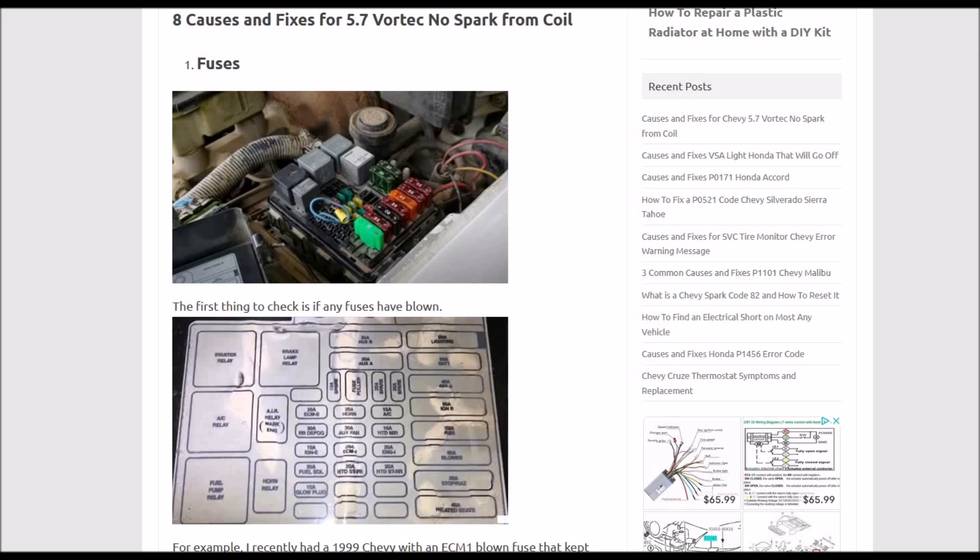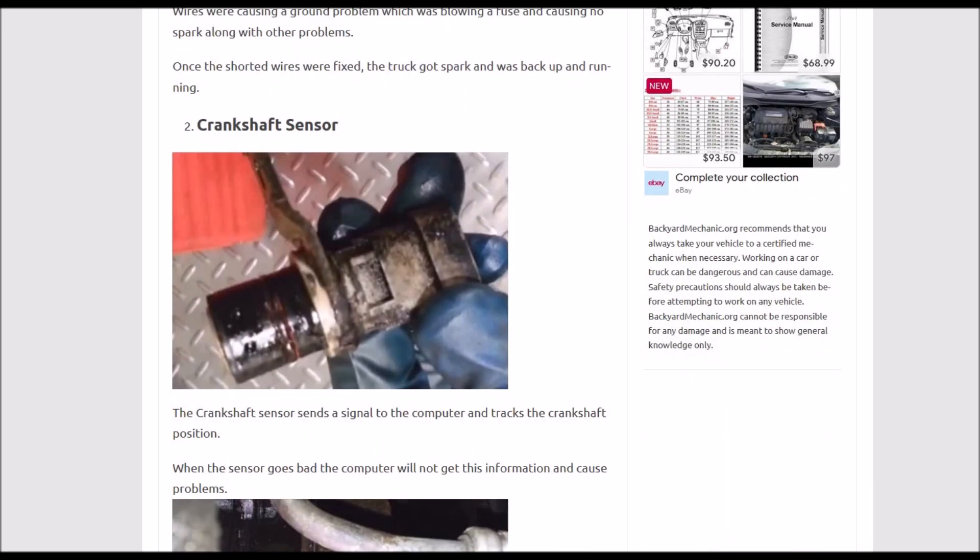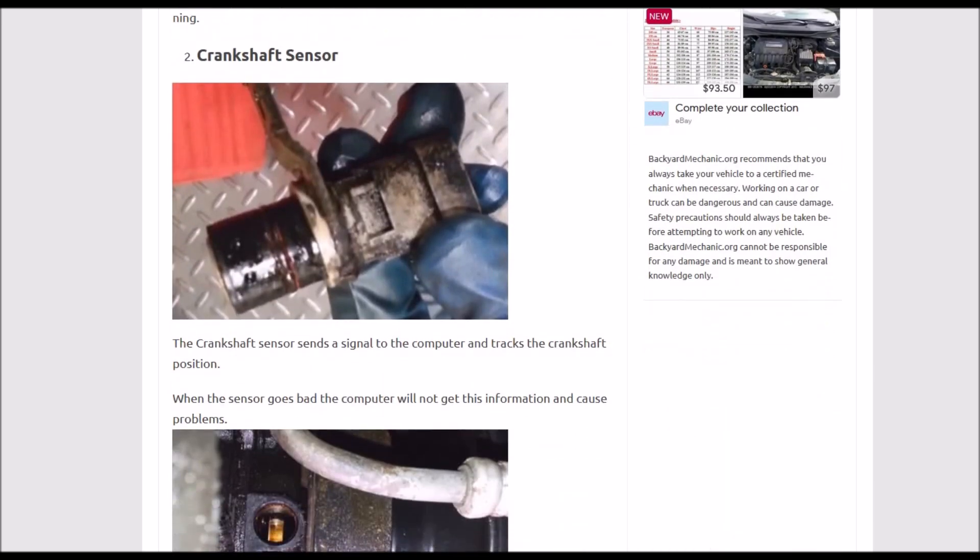Number one: fuses. Next up is the crankshaft position sensor. If this goes bad, it won't be able to get any spark. Keep in mind that if there's something wrong with the wiring, it can also have the same problem — bad wiring can have the same symptoms as a bad sensor. So be sure to check the wiring along with the sensor.